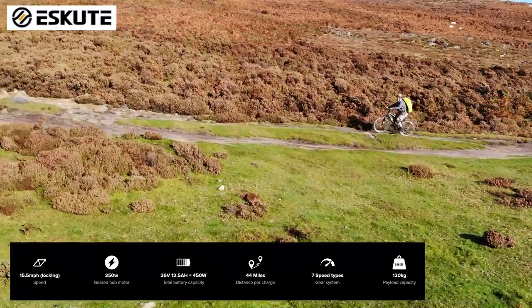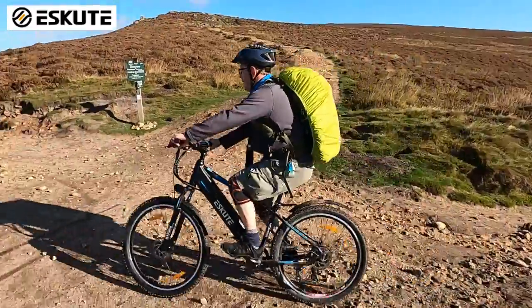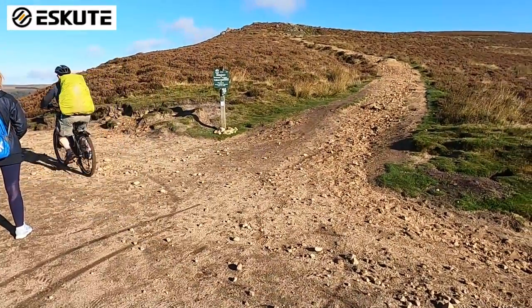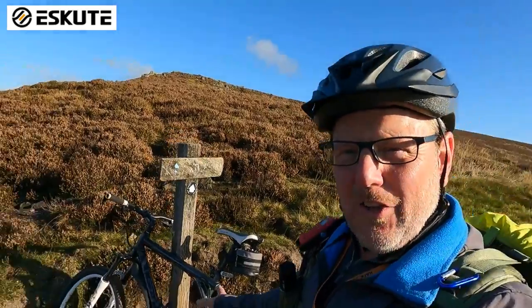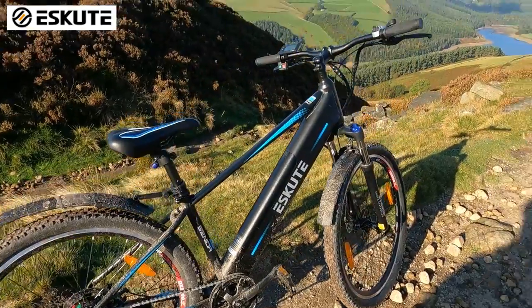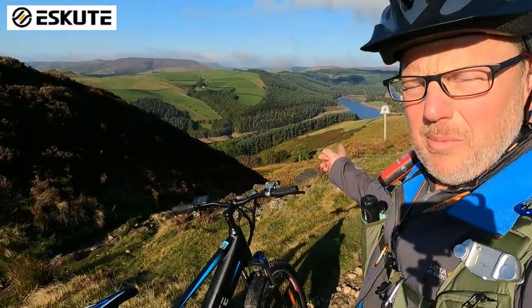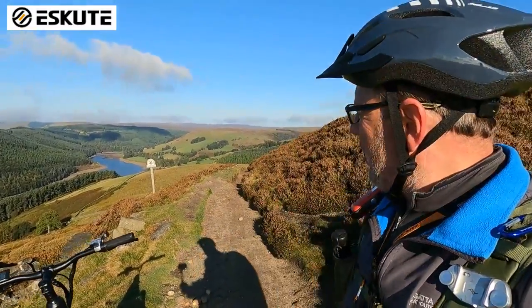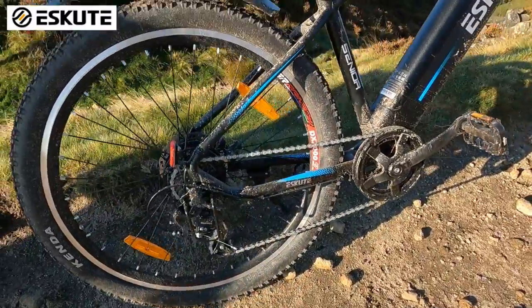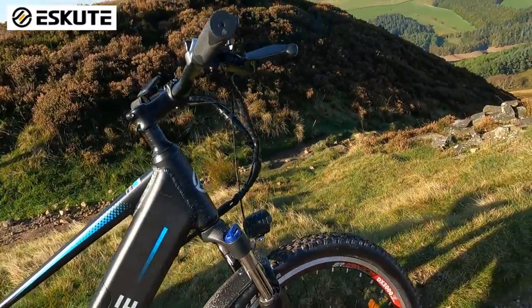We've made it up to our first checkpoint before the main hill climb and this thing is absolutely amazing. Darren is panting away on his normal bike, but this Voyager is fantastic. I've got it in level three, second gear and it's just pulling me up the hill with great ease. You can see we're quite a way up - that's Lady Bower reservoir down at the bottom there, even though there's not a lot of water in it. Really quite good fun. I'm going to let Darren have a go now and see what he thinks.